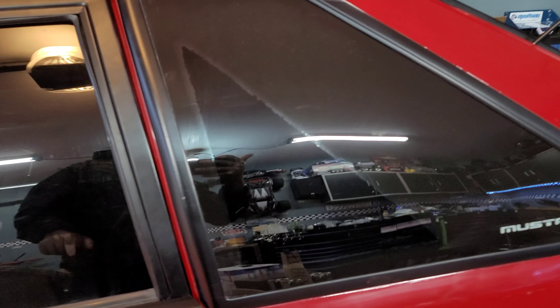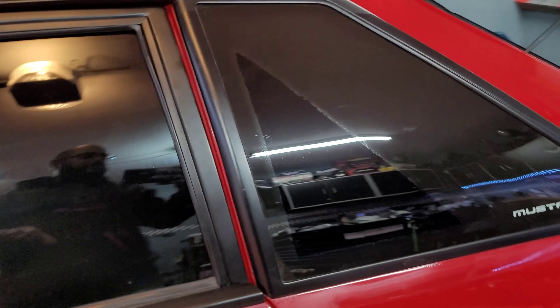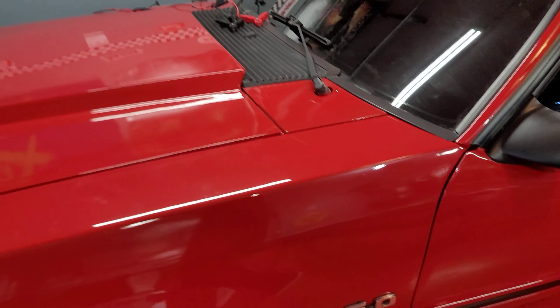I also managed to pick up another set of glass for the back here. On the passenger side it looks like someone was sandblasting or something — it's all pitted real bad — so I'll be able to switch that out. I think I'll go with a new hardware kit from LMR as well. That's just a quick update of what's going on here.